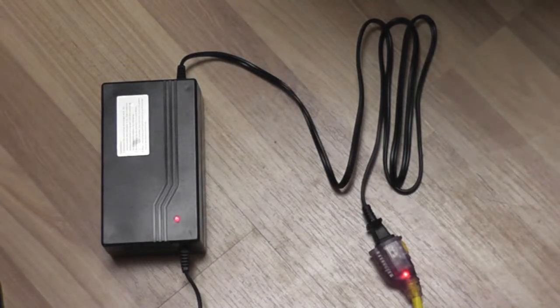Pay attention to the indicator lights. Red means the battery is charging. Green means it is fully charged.